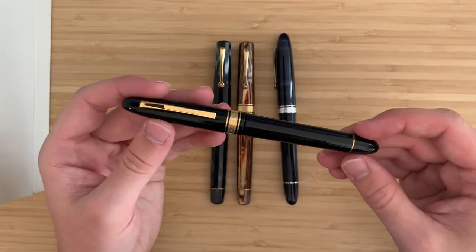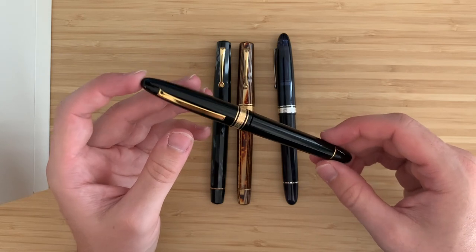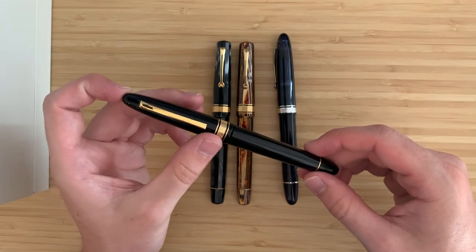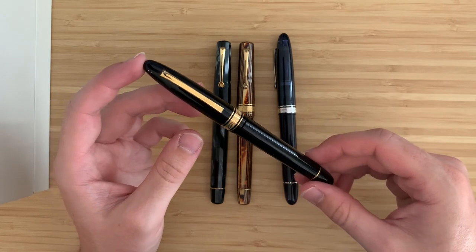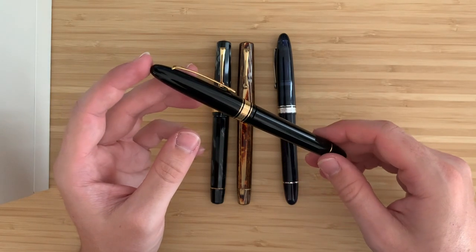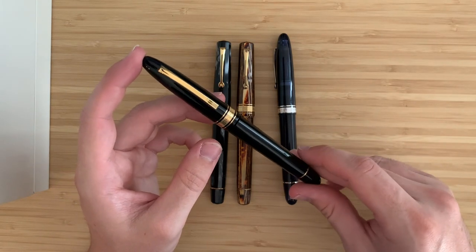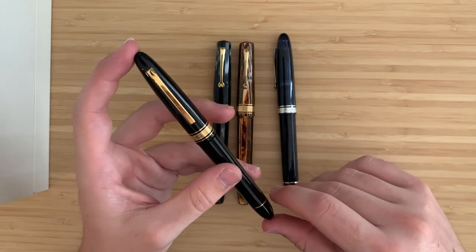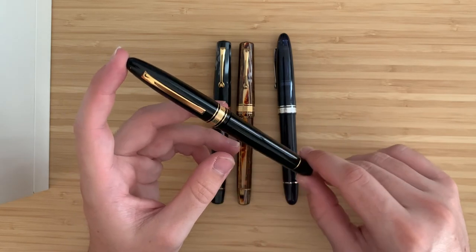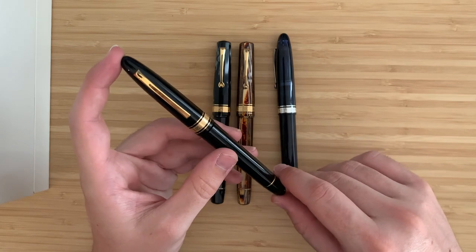I'm really glad I finally have that sort of everyday Omas that I could use for journaling and stuff without being worried about taking it around. I hope you enjoyed this little first look and first ink of this Omas Ojiva fountain pen. Hopefully I'll have more content with this pen and similar ones coming in the future. Thank you very much for watching, and I hope you have a great day. Bye.